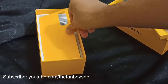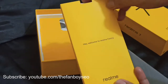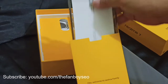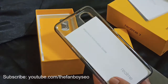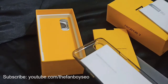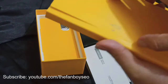The box also contains another 'Welcome to the Realme family' card, a jelly case, and a quick starter guide. And if you're looking for the sim ejector, it's included here as well.